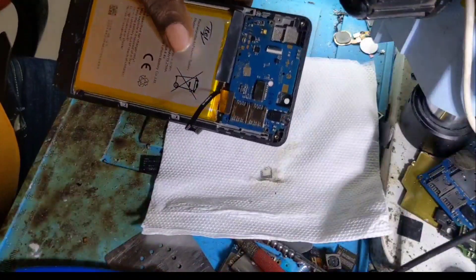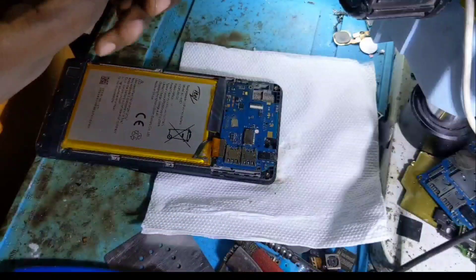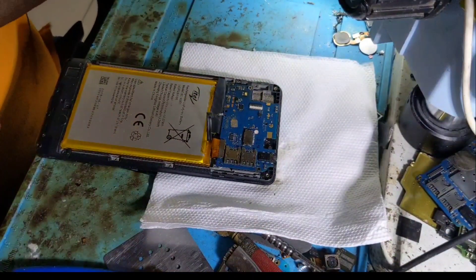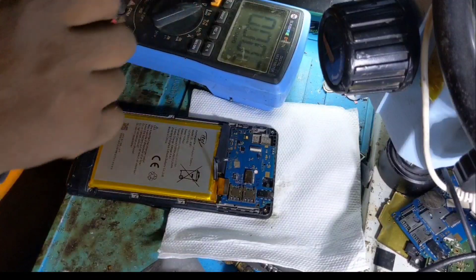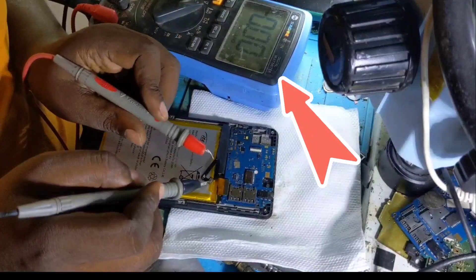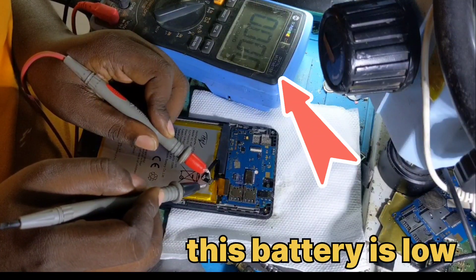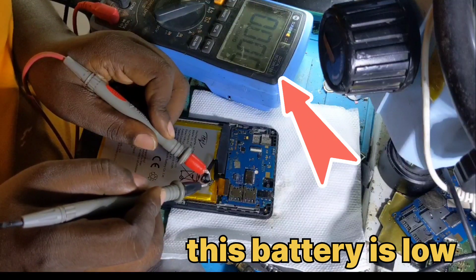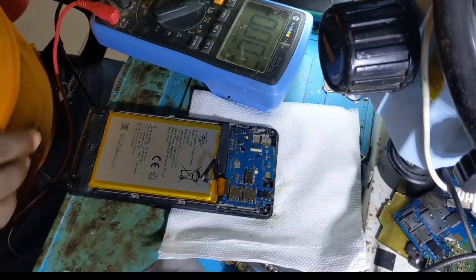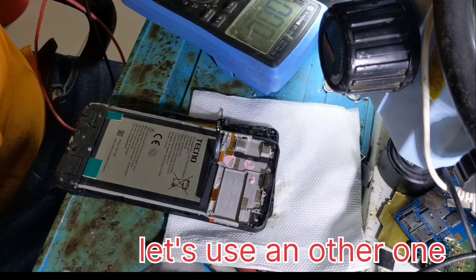Now after mounting the power IC, we have to check if the phone will power on. This battery doesn't have power — there is no energy. Let me check the voltage from this battery. Look at the multimeter — you see there is no voltage. It's very low, so this battery can't power on this phone.